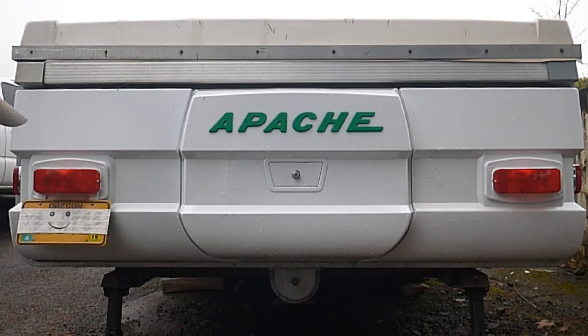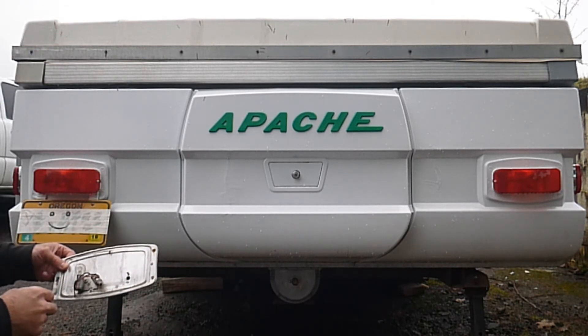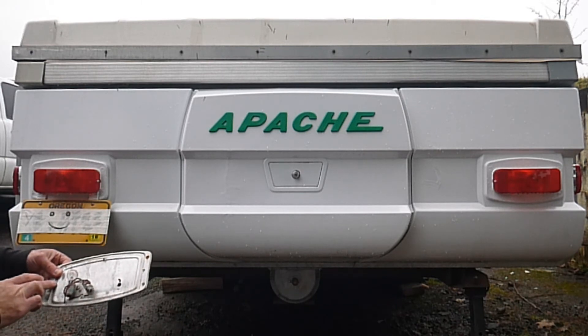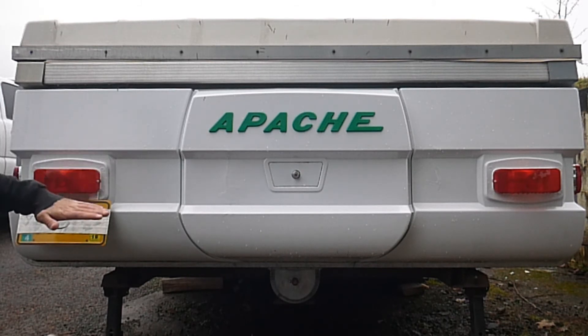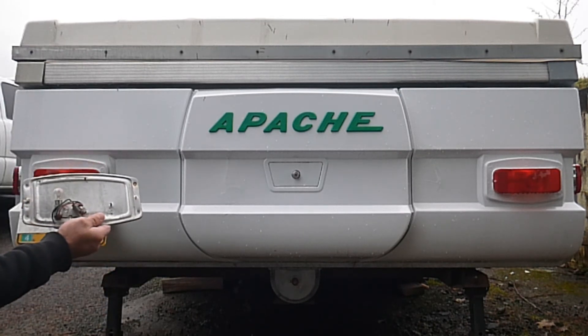We used the original bezel as a template, drew around it with a Sharpie, then took tin snips and cut out the shape from the ABS, cutting it just a little bit smaller so we could put it inside the empty taillight hole. I had the bezel laying on the ground with the inside facing up, and took liquid ABS and effectively glued that sheet of ABS inside.